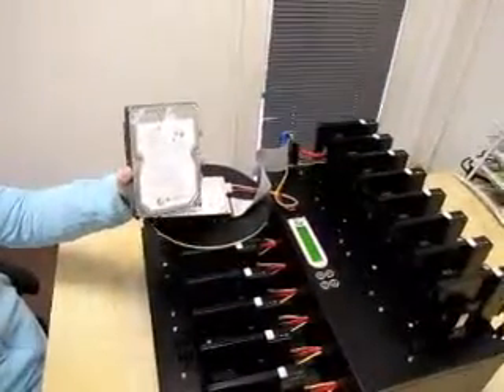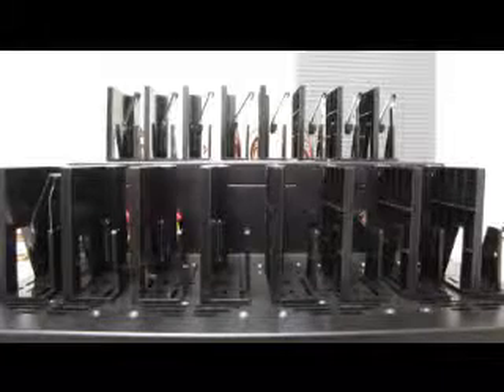And there you have it. I just showed you how to copy your hard drive with the IT-1500 1-to-15 duplicator from the IT series. For more information, you can visit our website, which I will put in the drop down below.